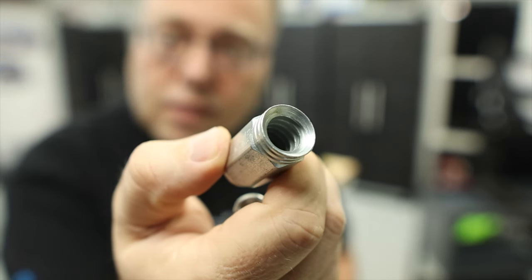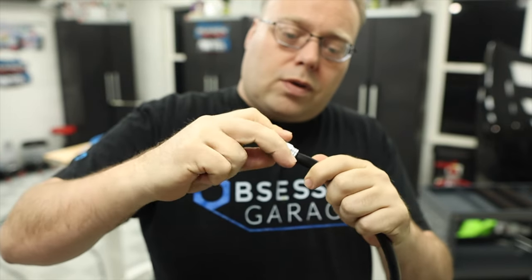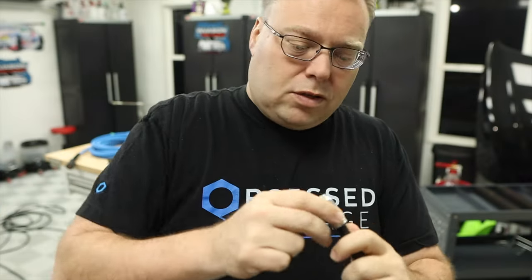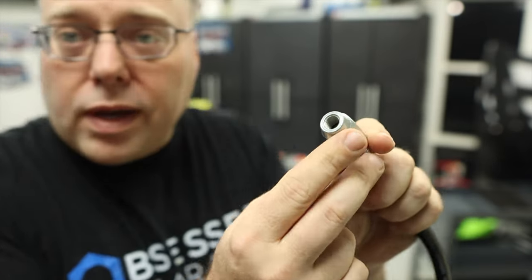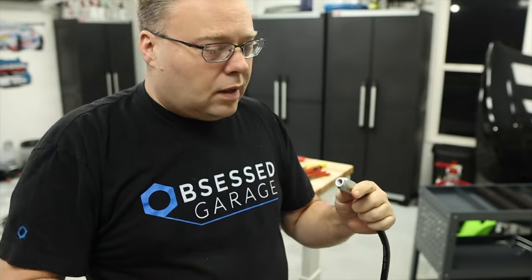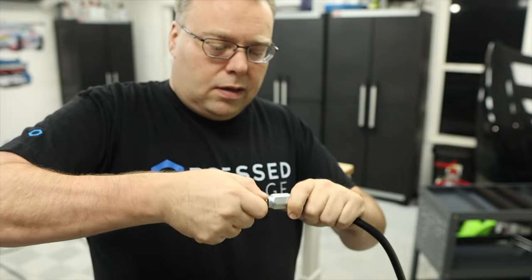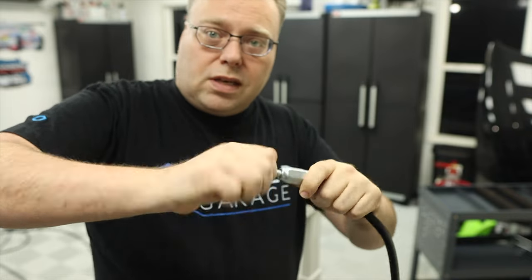On the inside you can see those large threads — those screw down onto the hose. You screw counterclockwise, getting down to where the hose is all the way inside. Then we take this piece and screw it in. You want to get the hose all the way to the end before securing the outer collar.